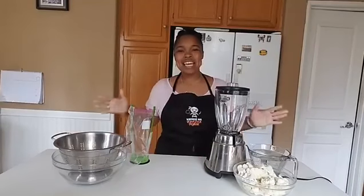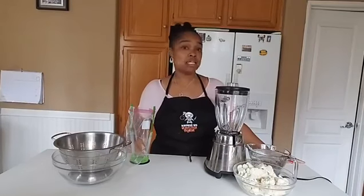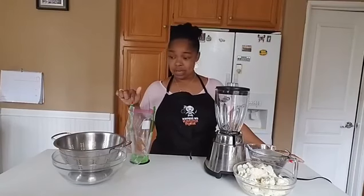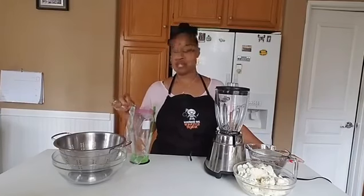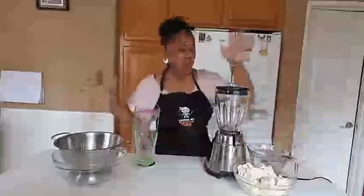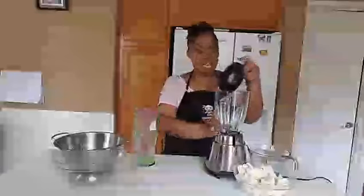Hey everybody, it is Orletha and today I wanted to share with you how to rice cauliflower in under two minutes without a food processor. I also wanted to give you information on these bag holders because everyone and their mother is asking us for these, so we decided to offer them. So here we go — here's how you do it in under two minutes.